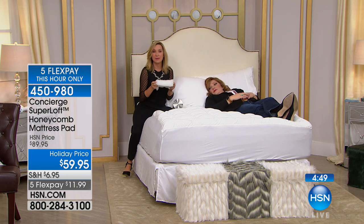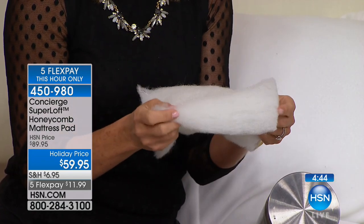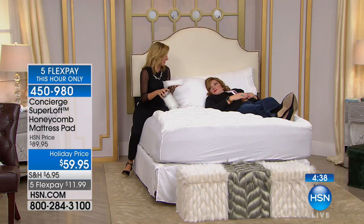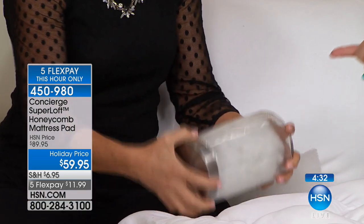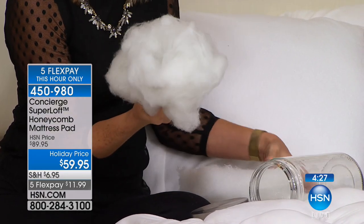Most mattress pads have a connected piece of batting inside. The industry standard is 12 ounces per square yard — this one has 25 ounces per square yard. So the standard is 12; ours is 25.